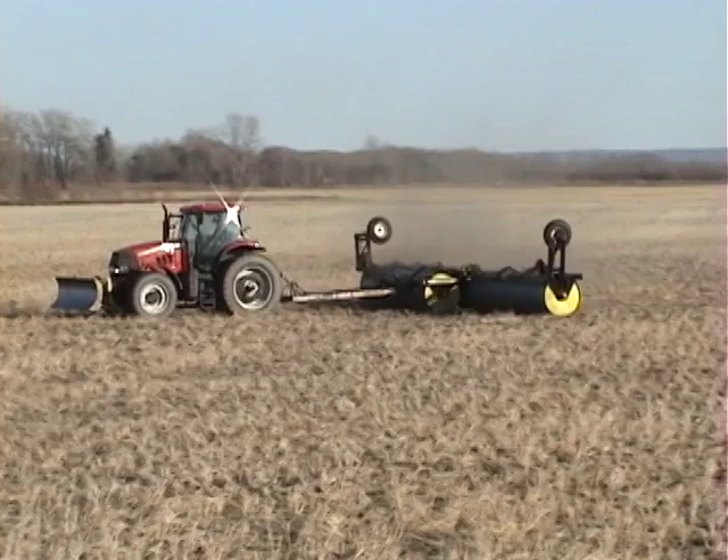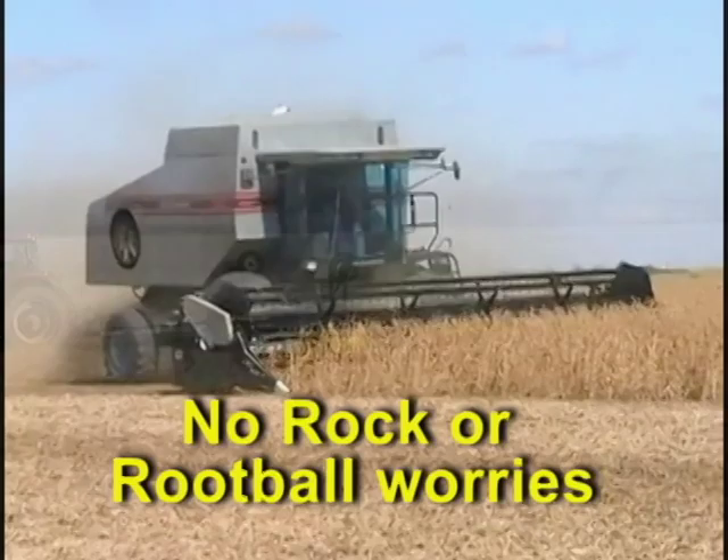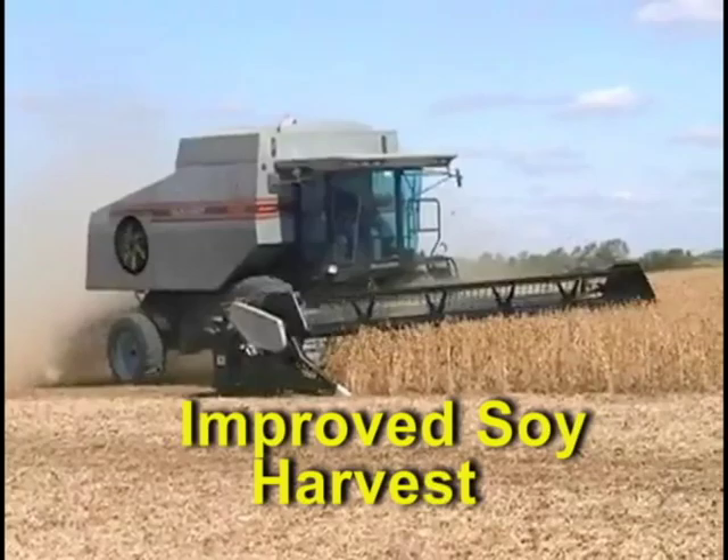Soybean growers soon figured out that if fields were smooth they could run the header low enough to get all the low pods and still not mix soil in their sample. A clean sample stores better and gets the best prices at the elevator.